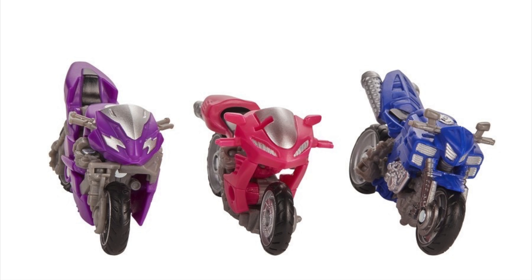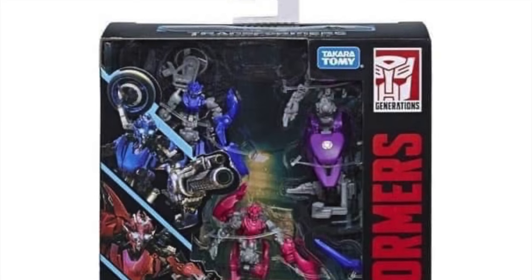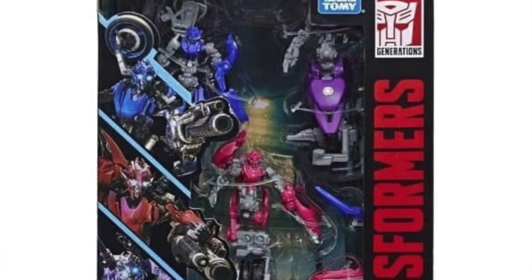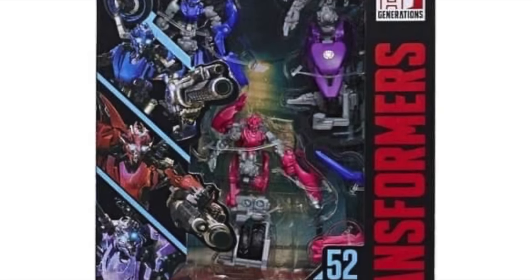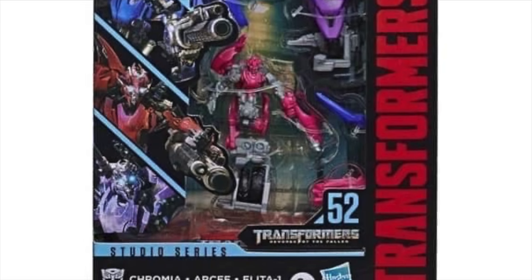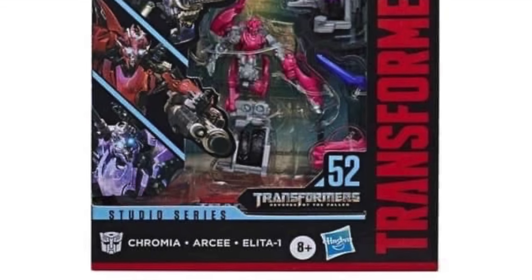Chromia and Elita-1 are definitely the standouts — RC looks rather bland and her color scheme doesn't look as electrifying as the other two, but as a triplet trio all these figures look fantastic. For their bike modes, all three are once again unique and individual bikes, none exactly the same, and as a bike trio they look really awesome. It's fascinating to see how accurate they look in both robot and vehicle modes given their smaller scale. The packaged shot really shows how small these figures are, all fitting inside a single Deluxe package, and CGI renders for all three are on the packaging side along with all three of their weapons.